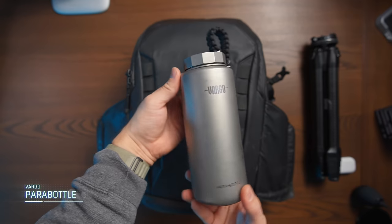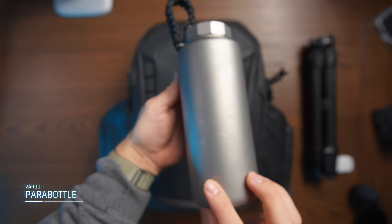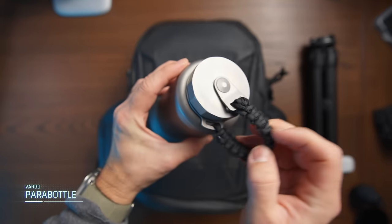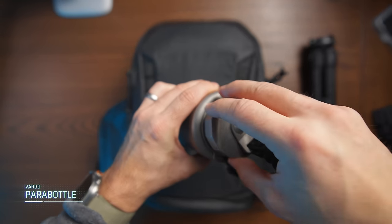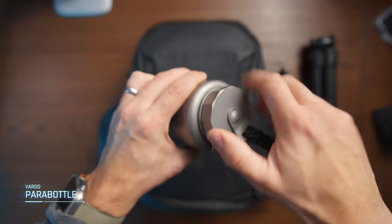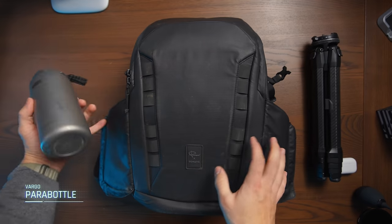I often try to bring a bottle of water with me whenever I'm out shooting. I found this Vargo Para bottle to fit perfectly into the side compartment of the camera bag, and it never really falls out because it's stuck kind of tight in there. I love that, and it's also sleek looking — kind of military grade stuff.